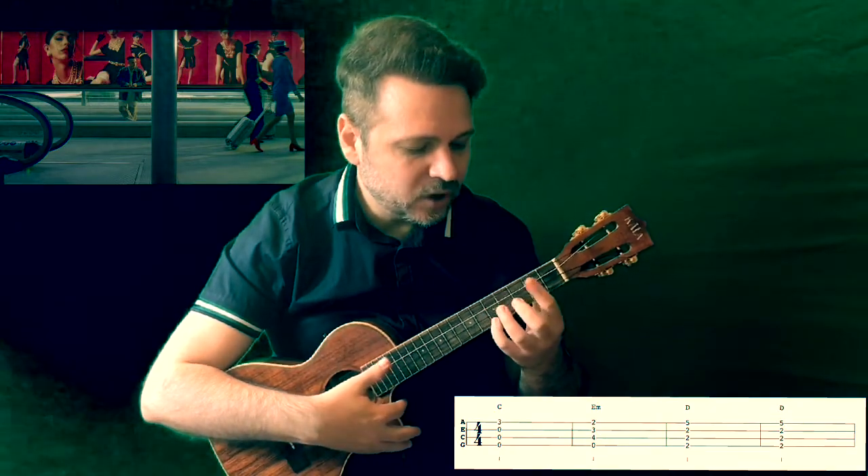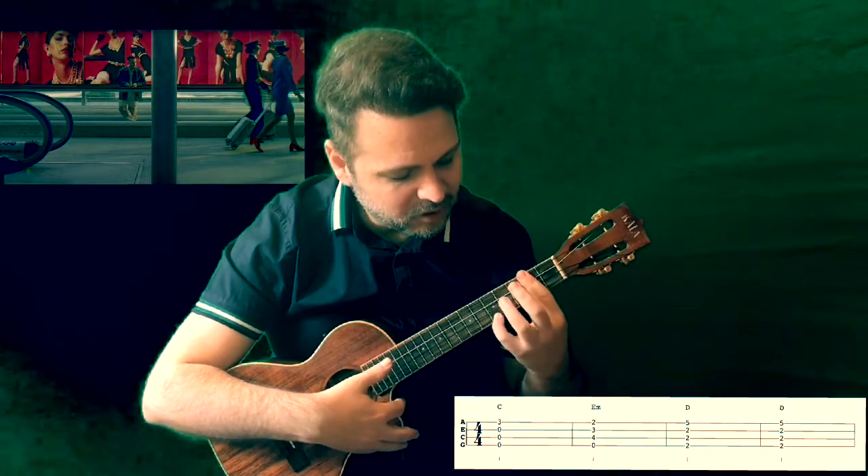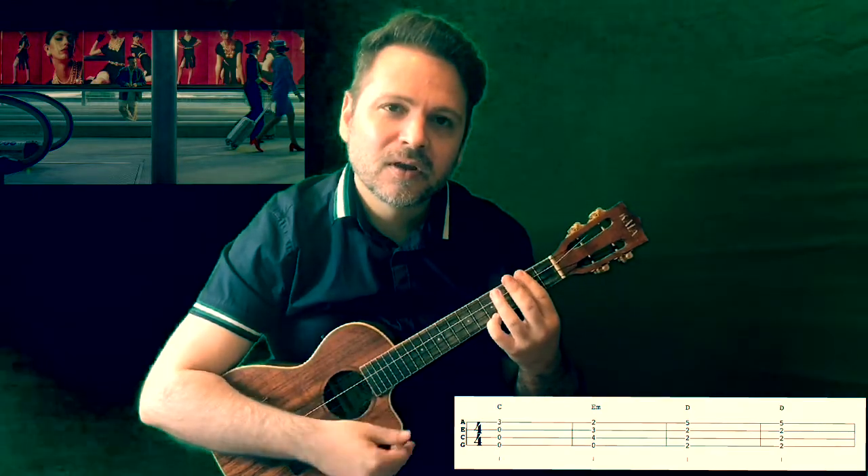We finish with a D chord in second inversion, which is done by barring fret 2 and placing the pinky on string 1, fret 5. This chord gets two measures, so you play it twice.